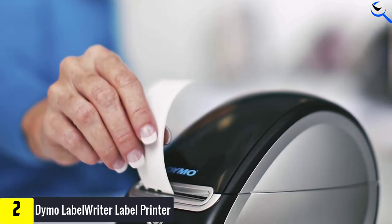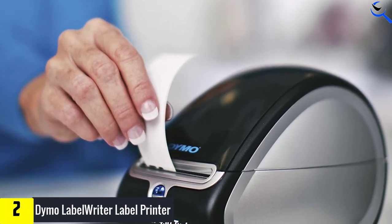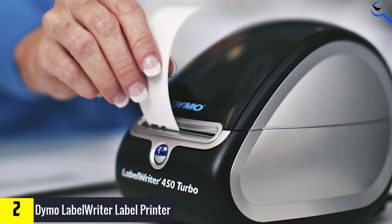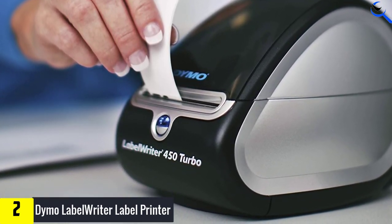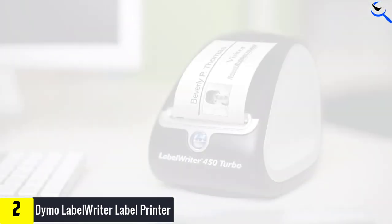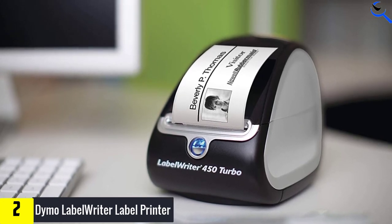The Dymo Label Maker can be connected to your computer to print customized graphics, barcodes, address labels, and more. Once you're connected to your PC or Mac, you can print directly from Microsoft Outlook, Excel, Word, and Google Contacts. And since the label maker uses thermal printing technology, you'll save on the cost of ink and toner.